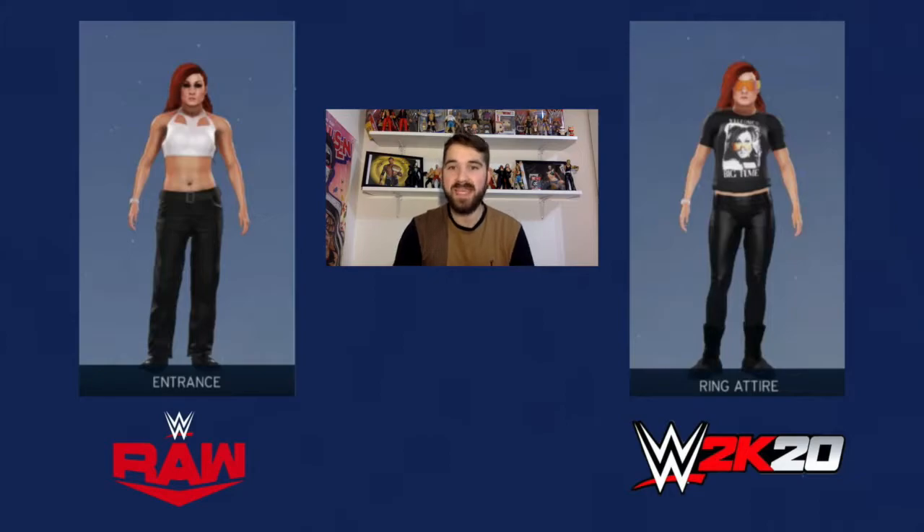Hello and welcome to The Man Games. Today on the channel, we're looking at how to create these two attires of The Man, Becky Lynch, my favourite wrestler currently in WWE. So we've got this attire on the left, which is similar to her attire from this week's Raw. And we've got this new attire on the right, which is just her new t-shirt that is available on the WWE shop from the 25th, I do believe.